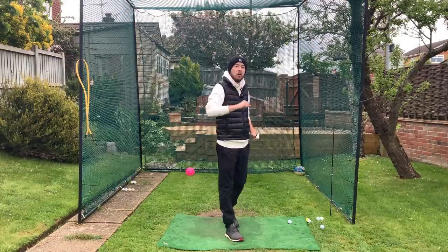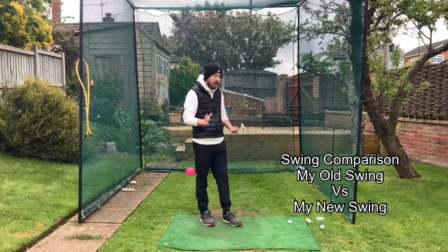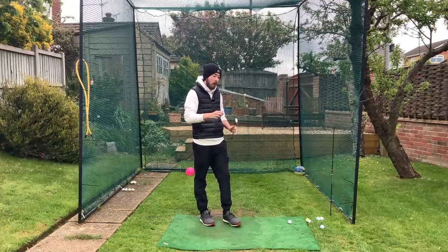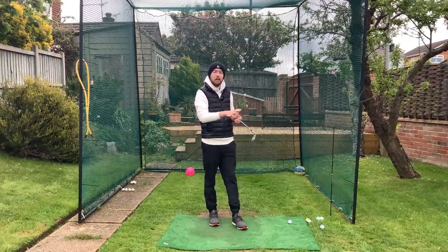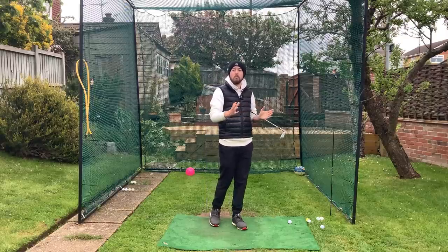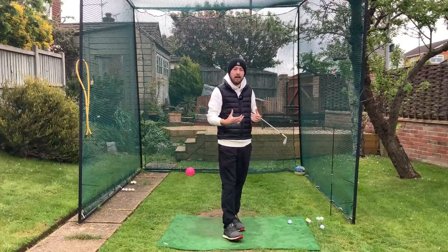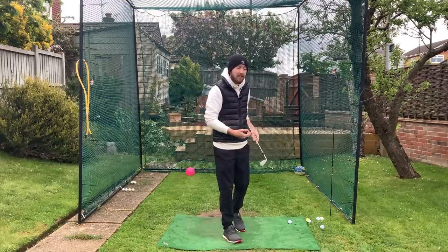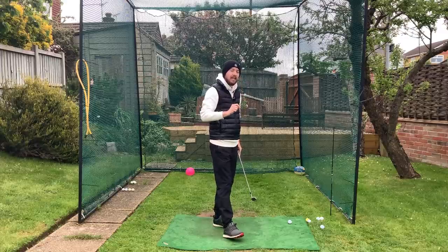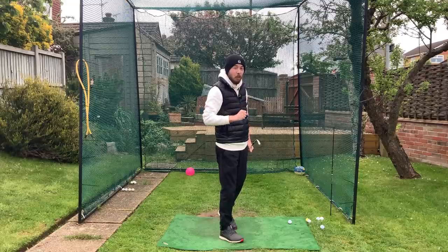We're going to look at two of my swings — one from around five years ago and one from today. On the newer one I can rotate a hell of a lot better, but back then was my first season as a professional, so I was actually at physically my strongest and most mobile. Back then as a full-time playing professional we spent a lot of time in the gym, and I certainly am not as strong now as I was back then.